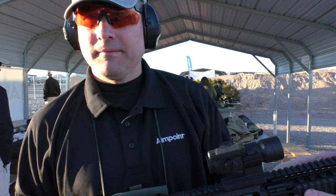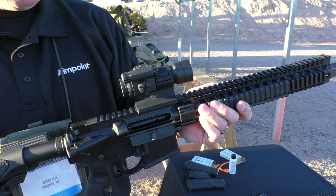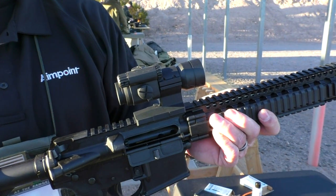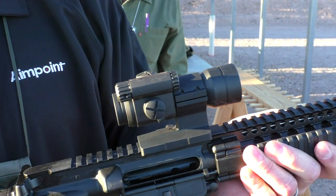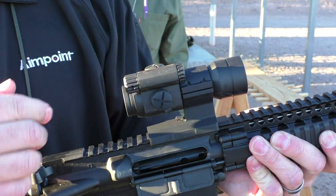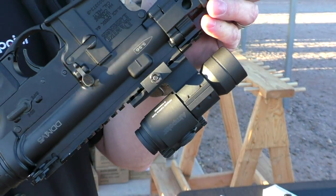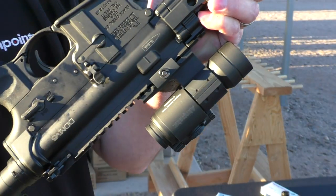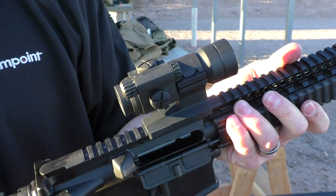It's also new for 2015 — we've got the Aimpoint Carbine Optic. If you're familiar with the patrol rifle optic, this is a slightly more basic version of that. It's about $70 cheaper. It's the same Aimpoint sight, but we've slimmed down and made a non-modular mount for it with a semi-permanent attachment. No scope covers, just a basic sight.